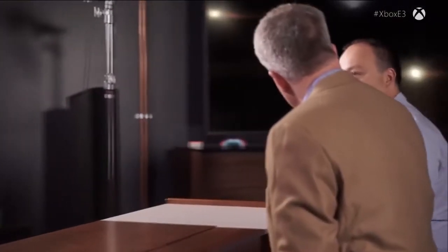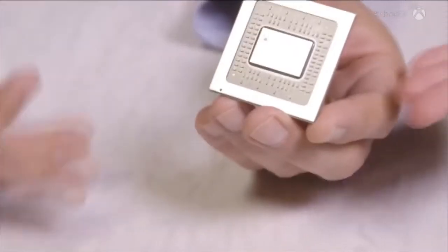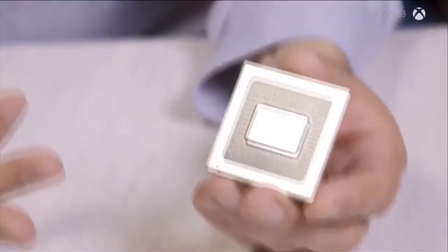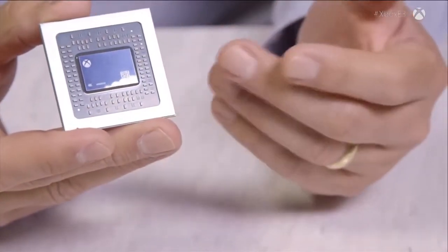We spent a lot of time talking about the Scorpio engine. The Scorpio engine is the piece of silicon — it is a SOC, a system on the chip. It is the most powerful game console SOC made to date, and it's all right here. There are seven billion transistors in this piece of silicon. 360 square millimeters of silicon, and 15,000 signals coming in and out — connections for signals coming in and out of this piece of silicon.